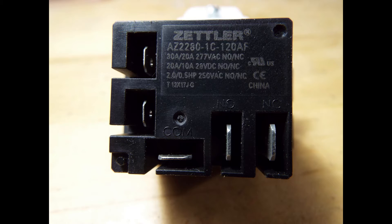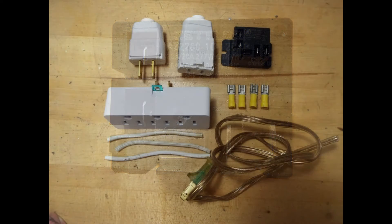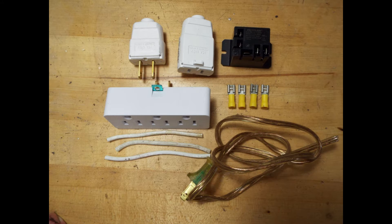The parts you're going to need are all shown right here. You've got the relay, and I went to Home Depot and picked up some spade connectors, a three-to-one plug-in adapter, a male and female wire end, three little pieces of lamp cord, and a short chunk of lamp cord with male plugs on it.